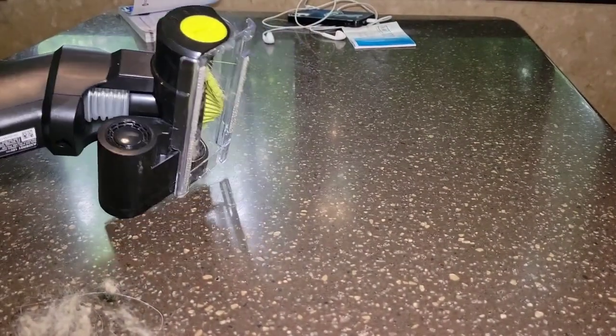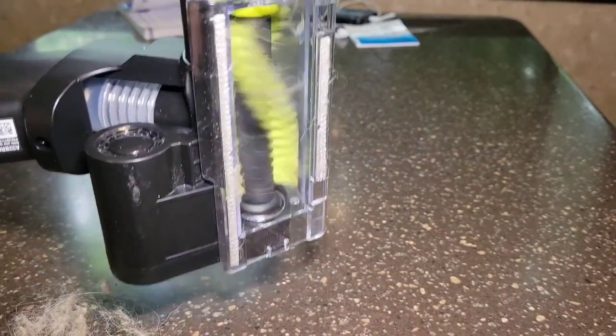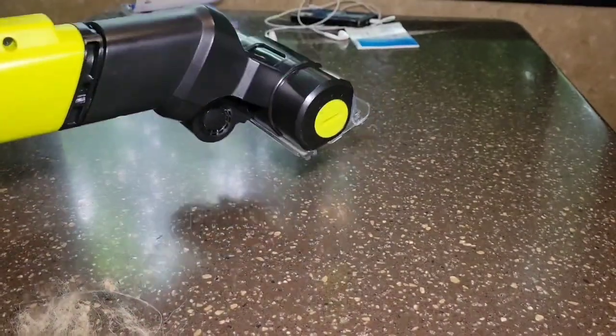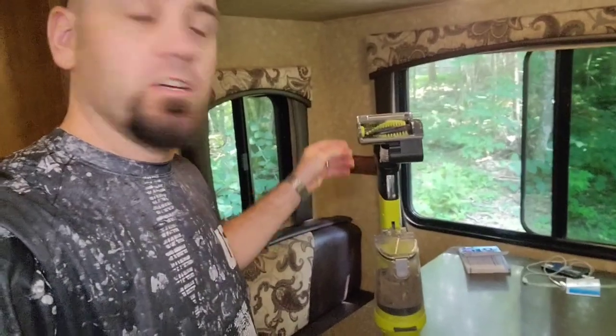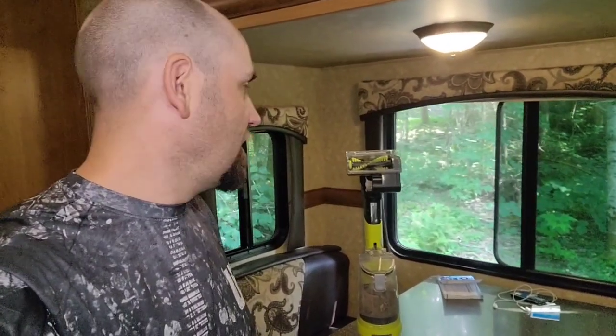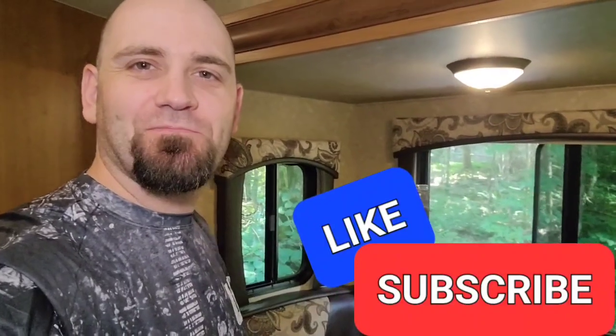I'll give it a spin just to make sure it turns freely. Well, there you have it — a quick simple video to teach you how to put this back in properly. It takes two seconds, but any little tricks help, so I played around and found these out to share with you. If you want more tips and videos like this, follow me, subscribe, and we'll see you in the next video. Bye!